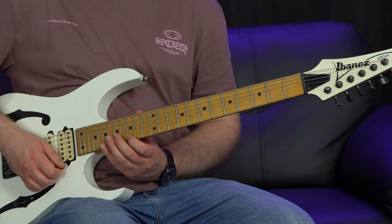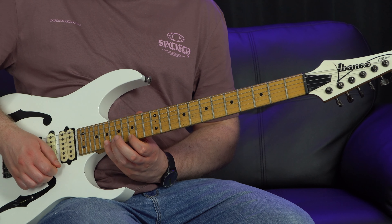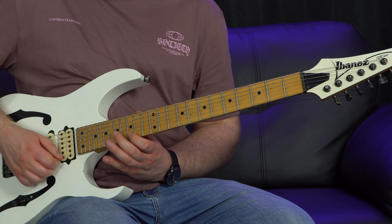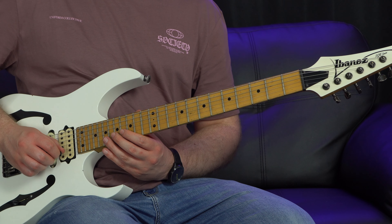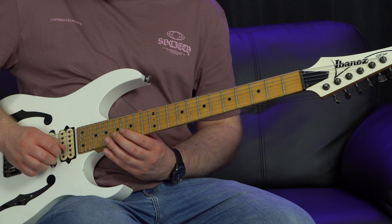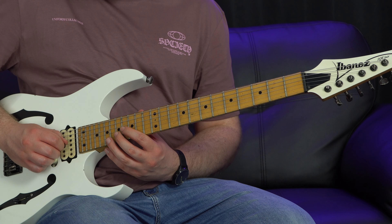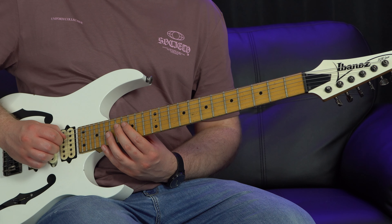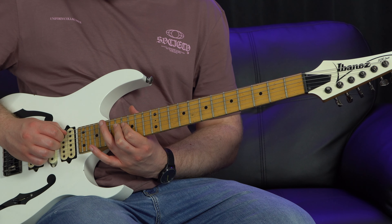Once we've done that, hammer on to the 19th fret on the top string, then pull off back to 15. Then we switch to sweep picking - turn the pick to go upward and every single note in this E minor sweep section will be upstrokes. We go to the 17th fret of the 2nd string with the middle finger, upstroke; another upstroke on the 3rd string 16th fret with the first finger; then the 17th fret of the 4th string with the middle finger, upstroke; and an upstroke on the 5th string 19th fret with the third finger. Then do a slide.